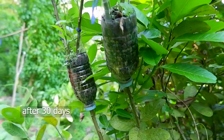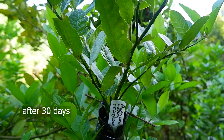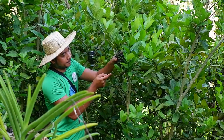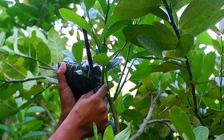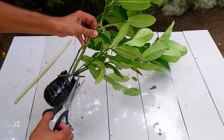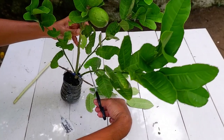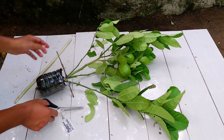Hello, Green Thumbs! Today is exactly the 30th day since I layered my ponderosa lemon and they are ready to be transplanted. Simply remove the rooted branch from the mother plant using any type of cutting tool available at home. You would likely discover that your new plant doesn't have the necessary root structure to support all of its leaves, so you need to remove some of them, but not all.